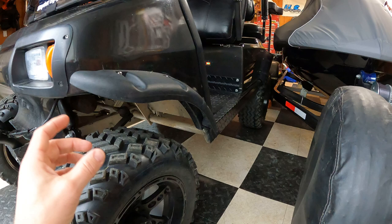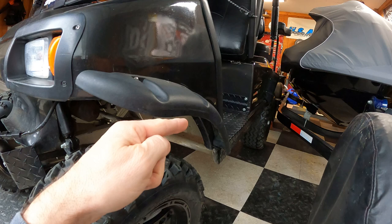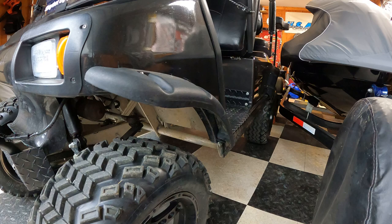This is the third set of fender flares I've had for this thing. I would get the narrowest and most stout ones you can. The previous two sets I had stuck out about this far, were thinner plastic, and they got broken pretty fast.